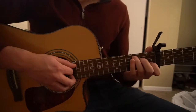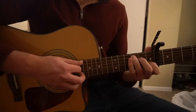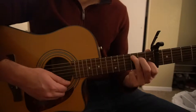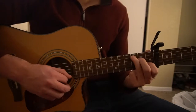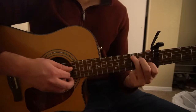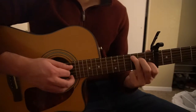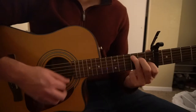Without further ado, we'll jump into the verse. We're going to pick our root note on the C chord and strum down. Then once we've strummed, we're going to go up, down, up. So: pick your root note, down strum, up, down, up. Do that twice.